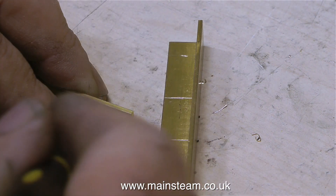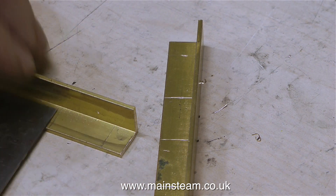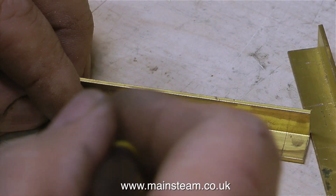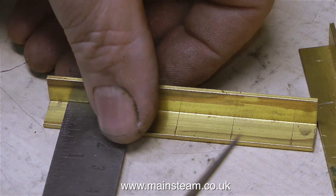If you watch this sequence carefully, you will notice that once I've marked out one of the pieces of brass angle, I used that as a template to mark out the other. I don't have to mark out both of them from scratch, and the chances of errors are less — they will both be marked out in an identical way.